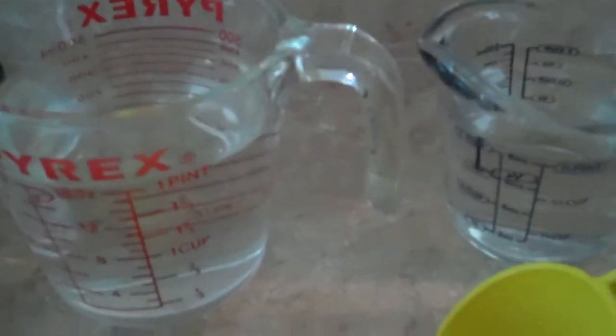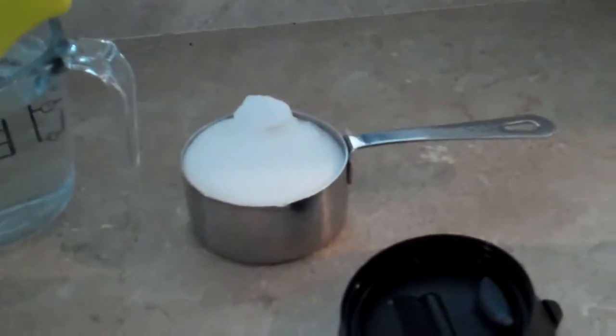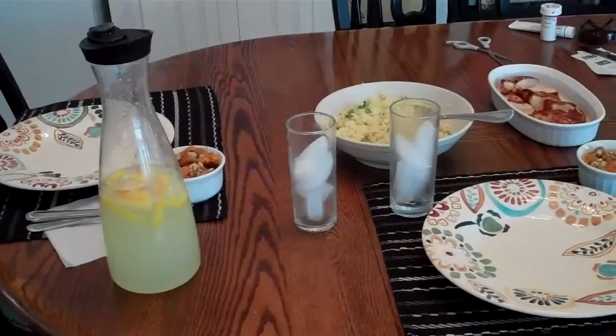Three cups of water — the one on the left is a two-cup measure — and half a cup of sugar. Next stop: lemonade. There you have it.